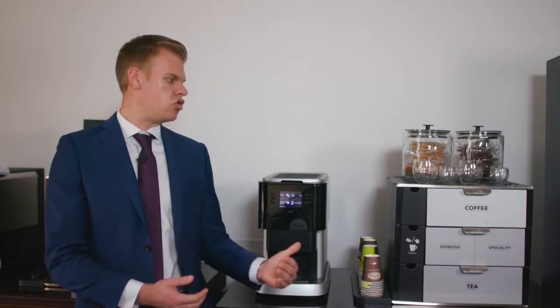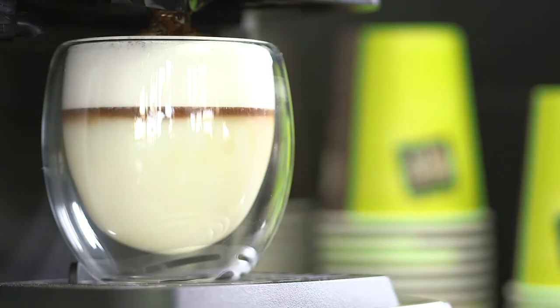With this machine we have a unique offering called Pay Only for Drinks. Here we loan you the machine with service and drinks for an agreed period at a set price per drink.